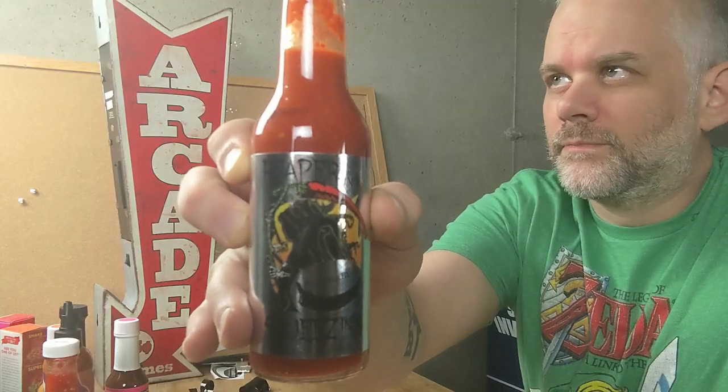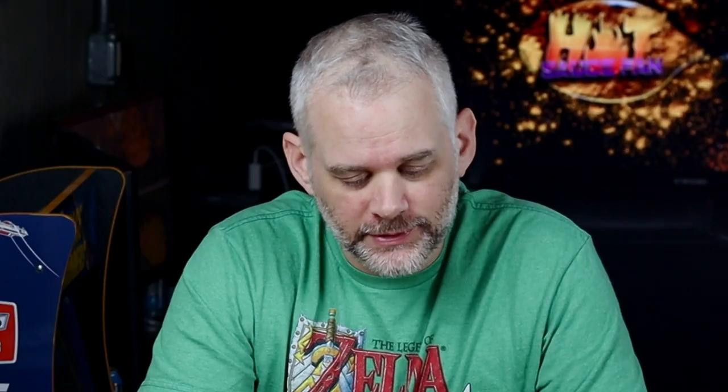This comes from Puckerbutt Pepper Company — grower, harvester, and producer of great tasting and all-natural pepper products, including hot sauces, jellies, mustard, salsas, seasonings, seeds, and plants. Home of the world's hottest pepper, Smokin' Ed's Carolina Reaper. Distributed by Puckerbutt Pepper Company.